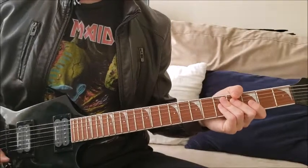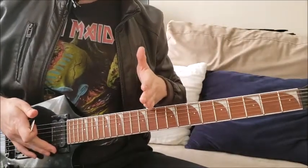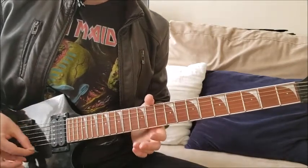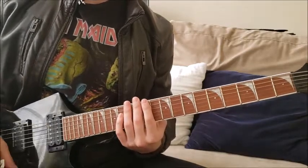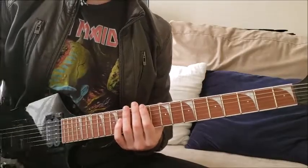Vamos a iniciar con la guitarra afinada de manera que las notas estén media nota hacia abajo. Una vez que estamos ahí media nota hacia abajo, le subimos toda la distorsión, lo más que dé a ese amplificador, y empezamos con la primera parte.